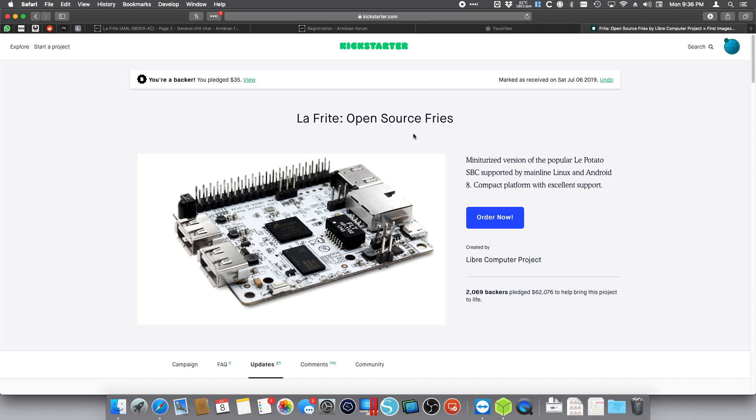We're finally going to flash an image into our Lafrite eMMC module. Let's go ahead and download a Debian image, flash it into the USB, boot the Lafrite with it, then flash that image into our Lafrite eMMC storage module, and then boot up the Lafrite from the eMMC itself, so we see that it's working.